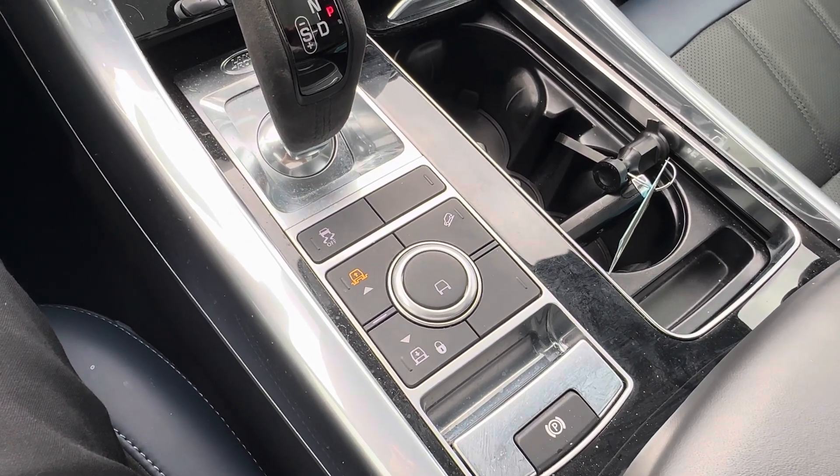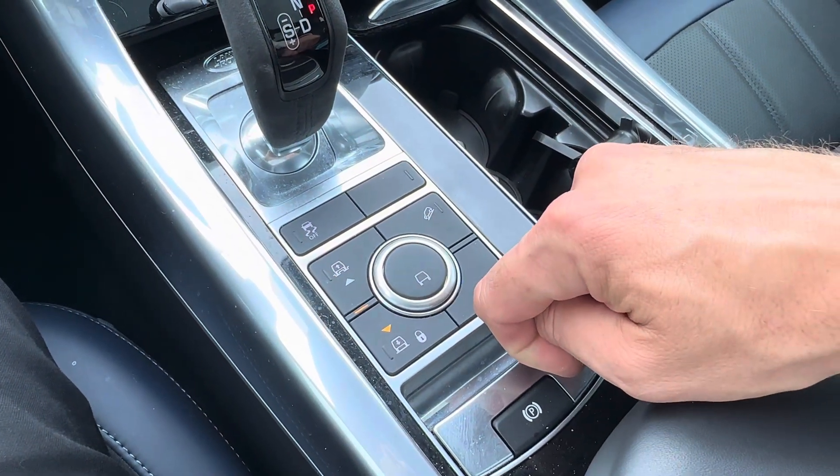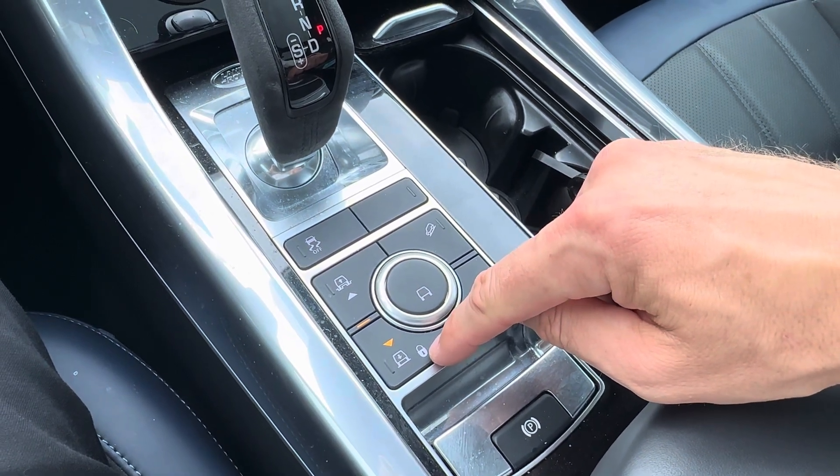I'm going to press it down and put us back into the normal ride height. You'll see the symbol of the little lock here and I'll explain that.